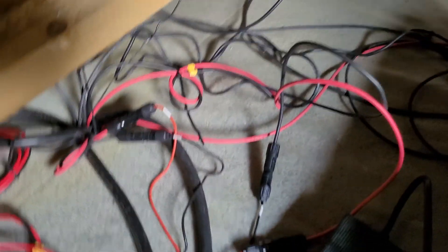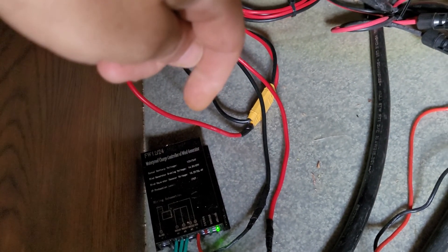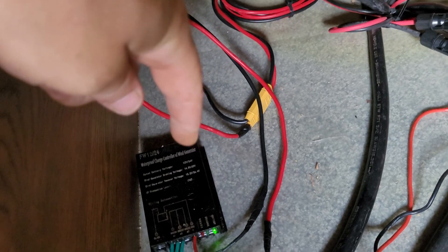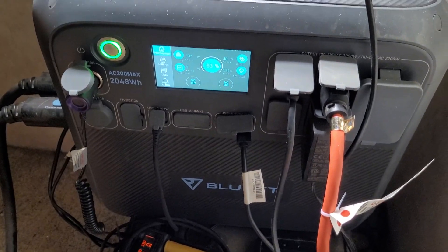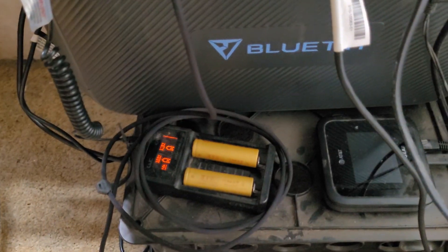It looks like a real big mess down here, but it's really not — it's really organized. That's the wind charge controller. I have two big batteries that charge and power all the 12-volt stuff on the RV, and that's separate from the Blue Eddy. I use the Blue Eddy mainly for the AC, the refrigerator, and heavy appliances. I might also use it to watch TV or charge other batteries.